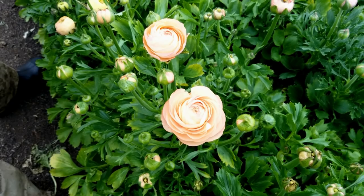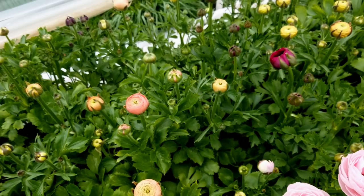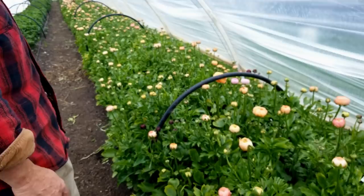We didn't use any extra fertilizer on these guys other than when we planted we put down some fishbone meal, some cottonseed meal, and azomite, as well as an inch of well-rotted compost. And that's all these guys got. We're ready to start harvest and I think this bed is really going to do well for us.